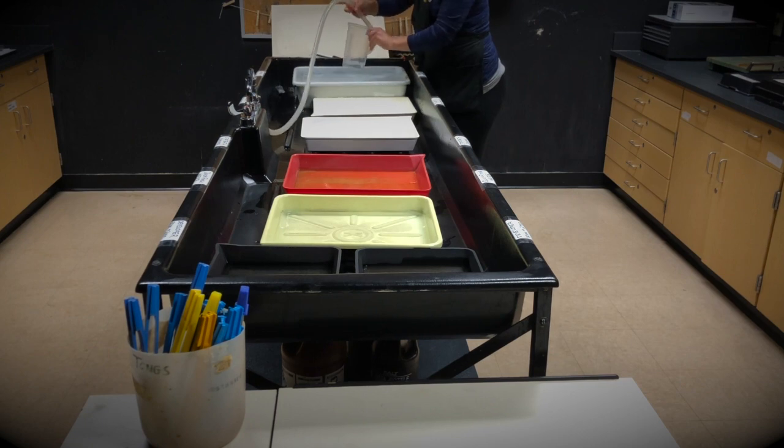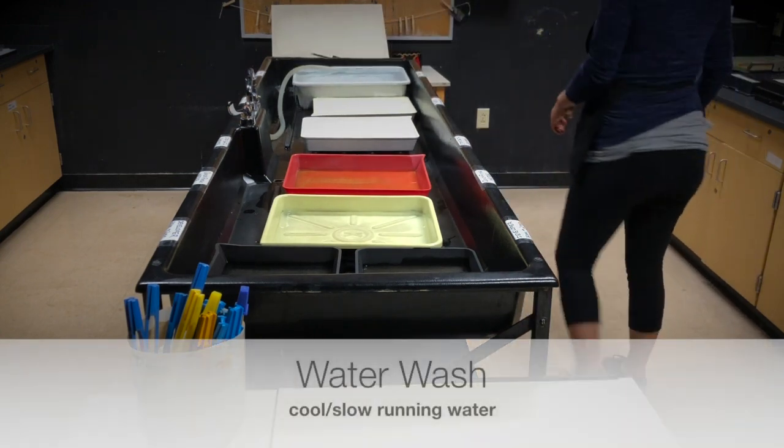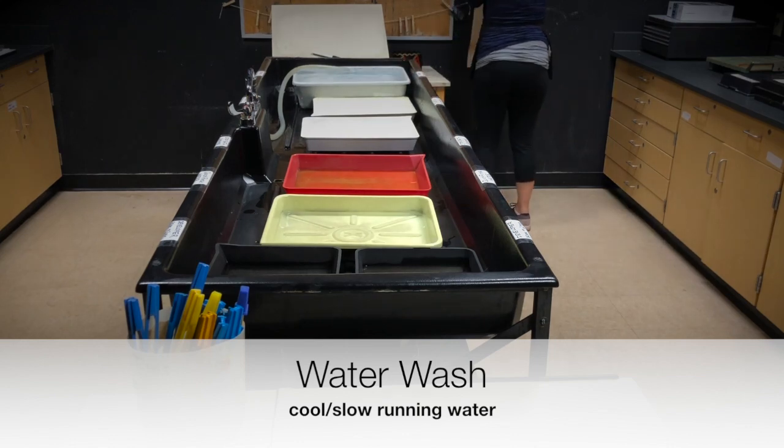I like to keep at least one beaker underneath the large sink so when I'm ready to set up chemicals again in the darkroom, it's ready for me. And finally, the water wash — the last two trays should be running with cool water.